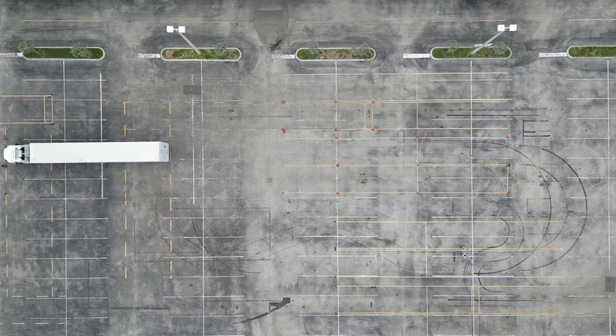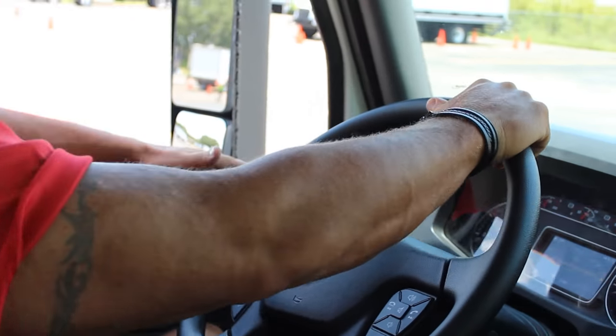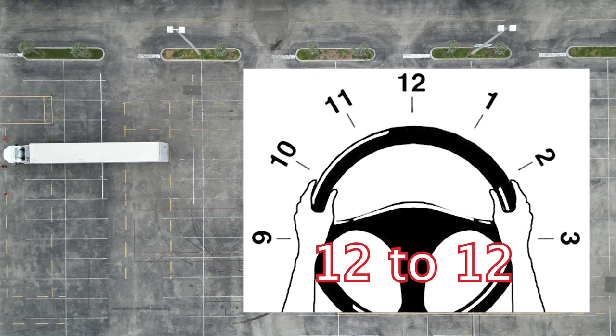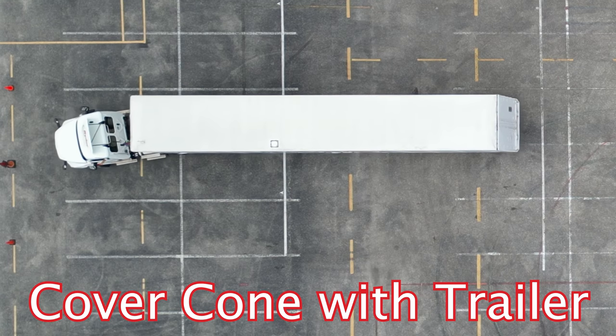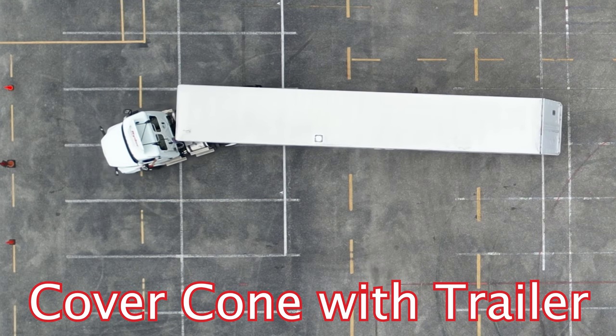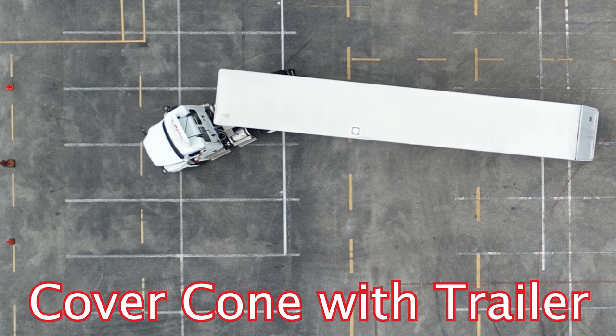We came out of the right lane. We're going to turn one turn to the right, which is a 12 to 12. We're going to be looking at our left convex mirror this time, seeing our center cone — we're going to cover it up. We're going to take that trailer and cover that center cone up, then we're going to stop.